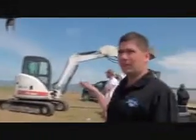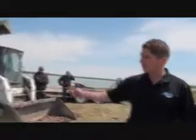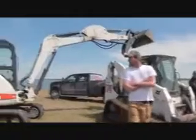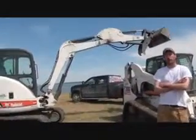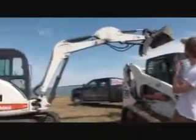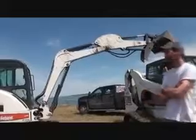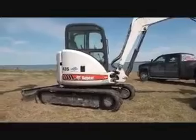Next machine, similar but a little bit smaller — it's the 435, usually operated by Chris Shellrud. Basically the 435 can get you into a lot tighter areas than the 442 can. We've got a grainer blade for it as well as a digging bucket. It also has a thumb and a blade.